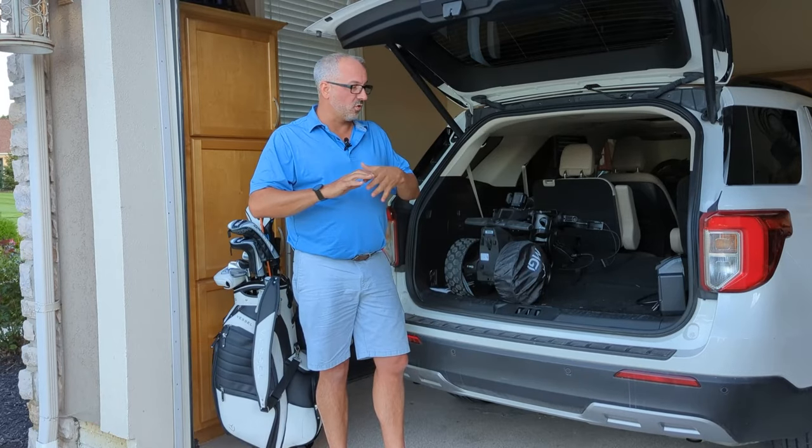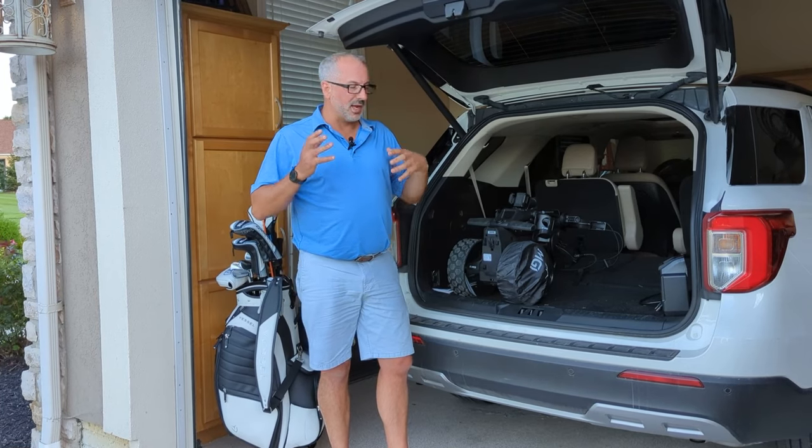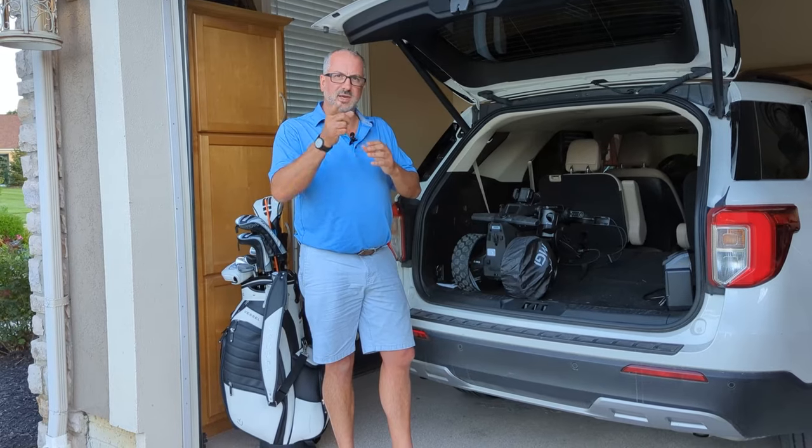So we're going to take it on the golf course, we're going to play some golf. I'm going to chase it around a little bit, see how distracting it is for my game or not, and see how I feel. And we're going to go from there — we'll see you in the next segment.